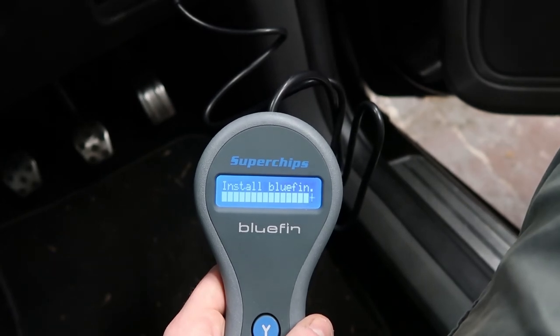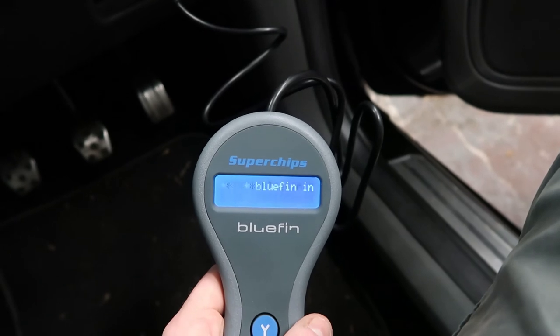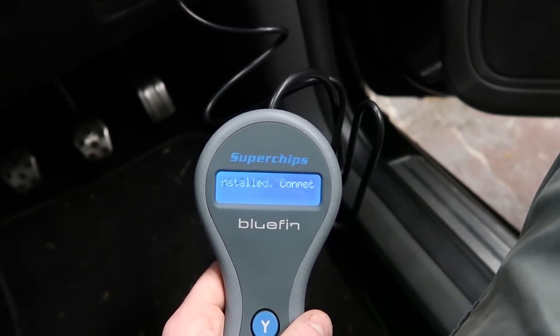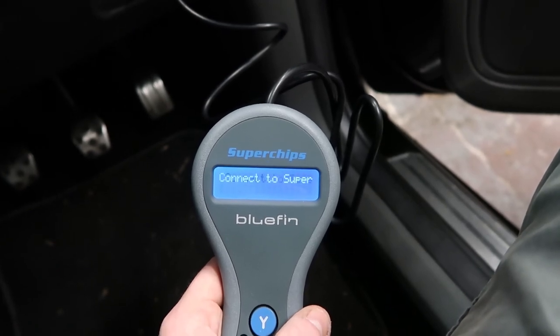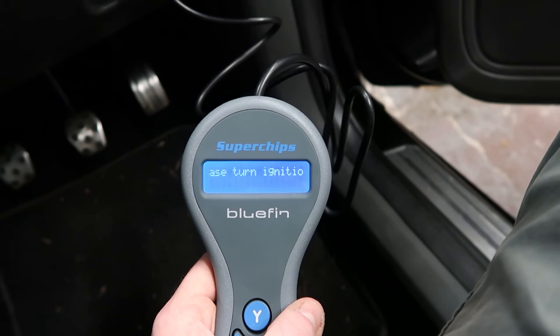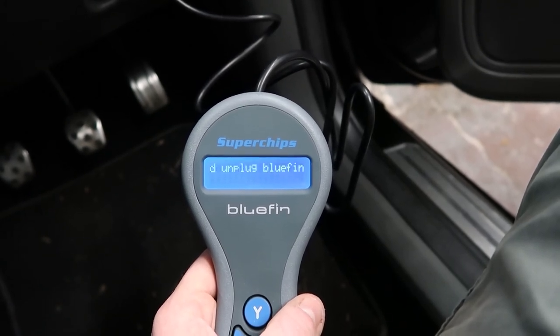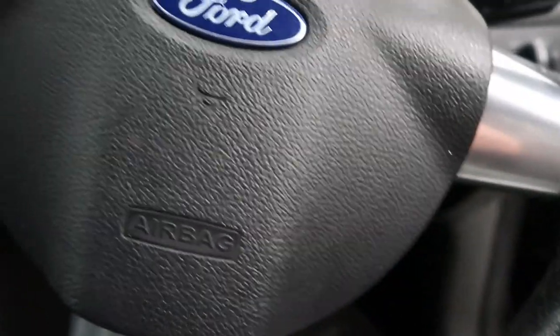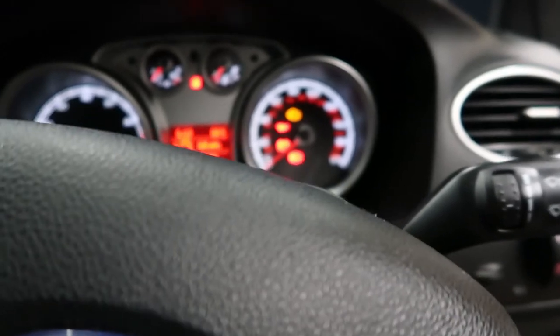We're now about three minutes in and it's pretty much finished. I just really hope that light goes out otherwise I've wrecked my — oh there we go. Bluefin installed. The engine malfunction light's going out — thank God. I've turned the engine off, just unplugged it, and we should be good to go. I'll just very quickly turn the car on and hope to the living God that it worked — let's try it.